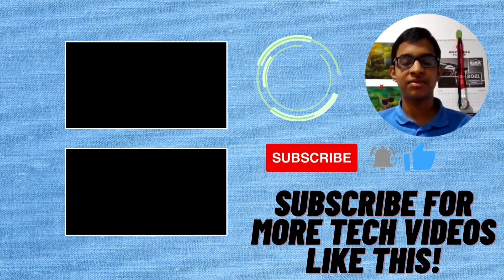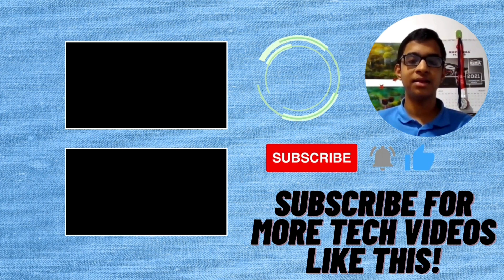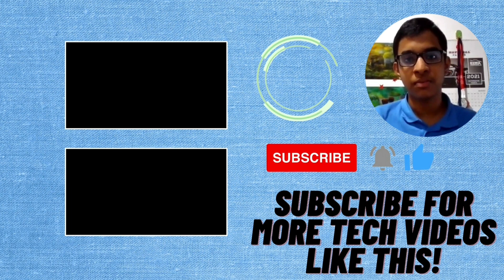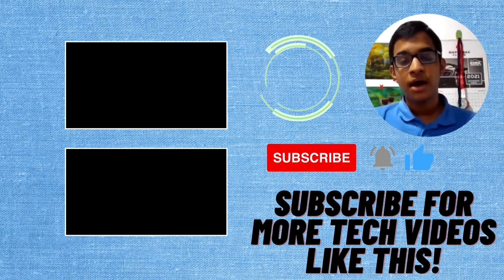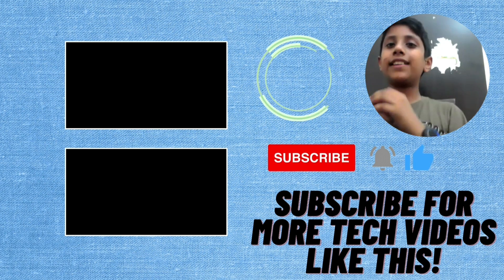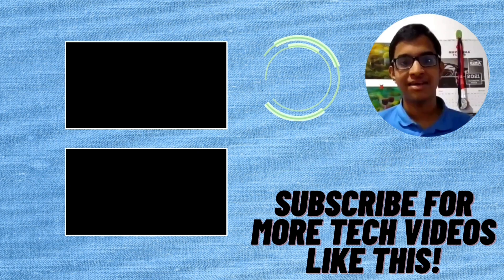If you want more tech videos like this, subscribe and hit the like button, then share with your friends and family members — that'll be great support for us to make more videos. My name is John and we are Tech World, signing off. Bye bye!